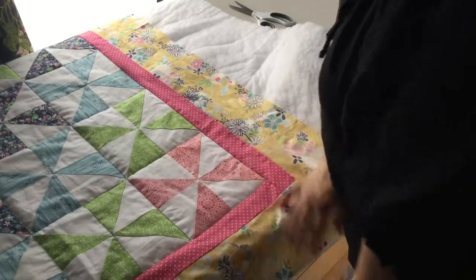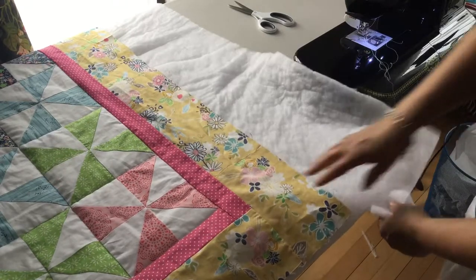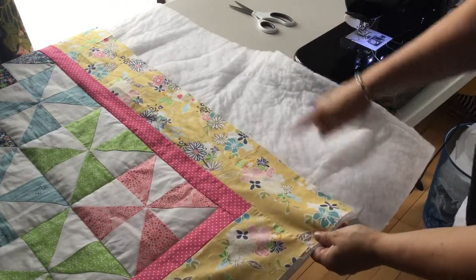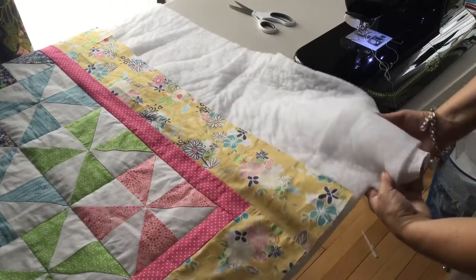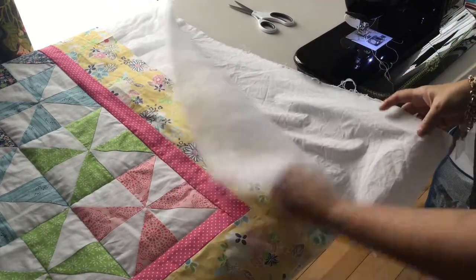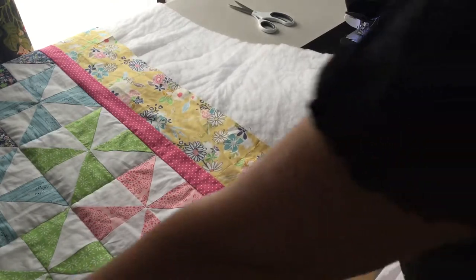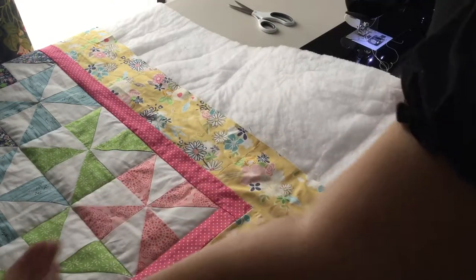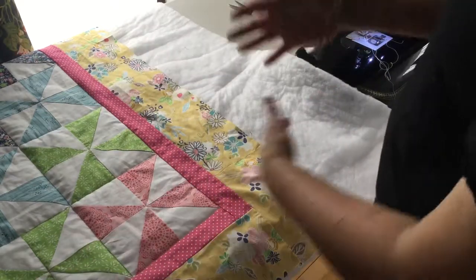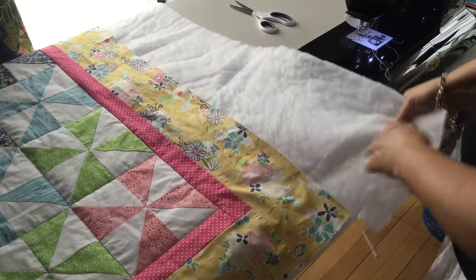Now we're ready to trim the excess fabrics and add the last binding to the outside edge of the quilt. As you can see, I have a lot of extra fabric here, and the reason it's so much is because as you quilt, it pushes the fabric one way or the other, depending on which way you're sewing, and you're gonna have a lot of excess at the edges.